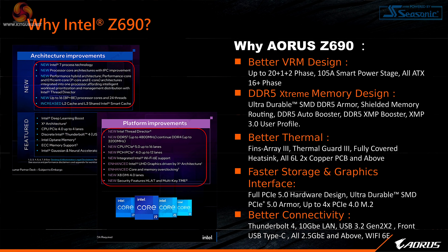We open with the big question: why Intel Z690 — which is a chipset rather than a platform or processor — and specifically why Aorus Z690? So: better VRM designs, up to 20+1+2 phases of 105A smart power stage, DDR5 of course, better thermals — we're going to see this from every motherboard manufacturer at the high end — and faster storage and graphics interface, i.e. PCIe Gen 5.